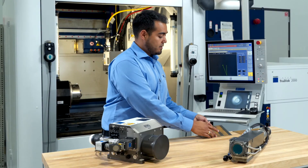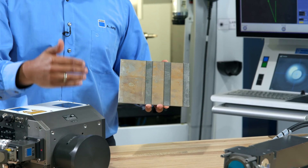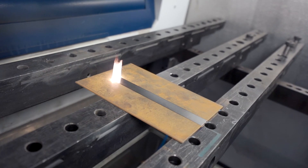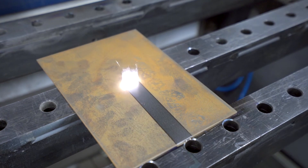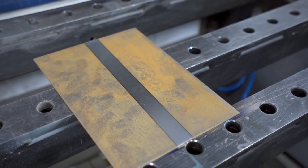This plate here was cleaned with the TruMicro 7070 by adjusting the PFO to move in a 1D wobble mode over the part, so we can adjust the length of the line as well as the speed between both spots at the start and end point of each vector.